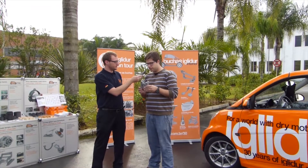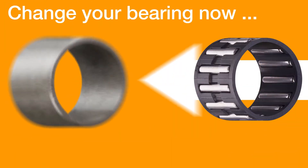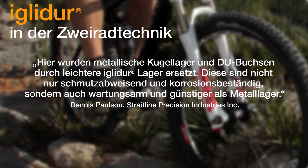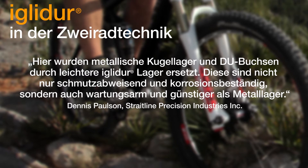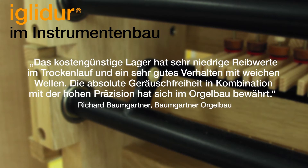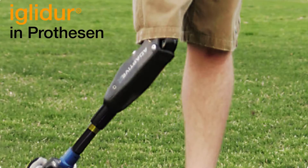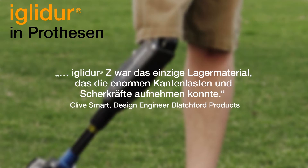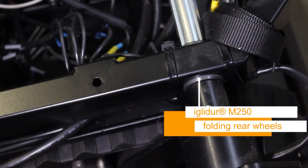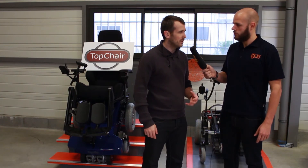The main reason we are using these products is that they are oil free and offer great flexibility. The chair is able to go outside in the rain, the sun, and everything — and we need something with no maintenance.